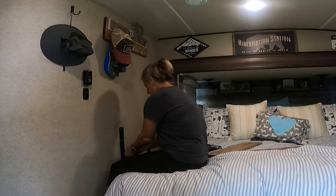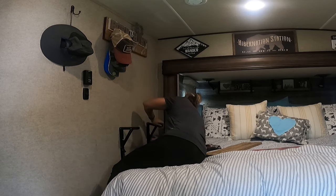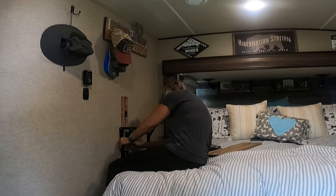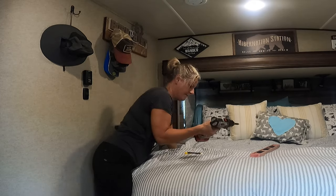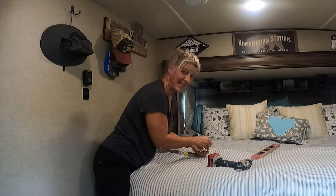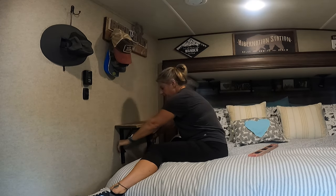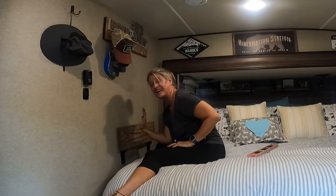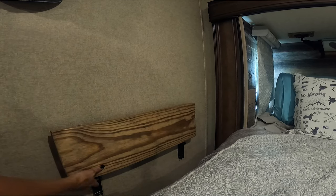Just making sure that it flips down good and that they're level. That was hard — but I got my shelf up here. It goes all the way down and it's definitely going to clear the slide.